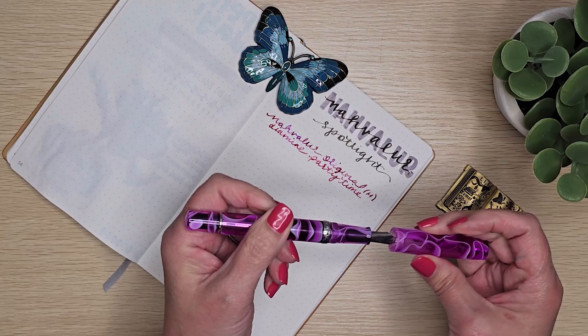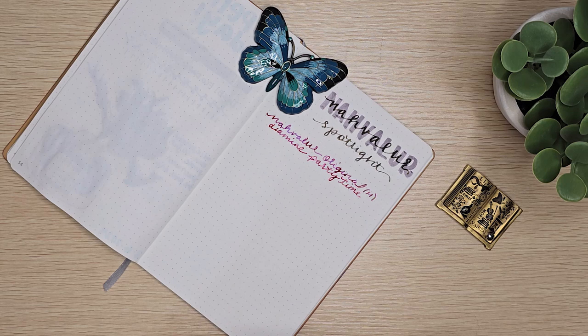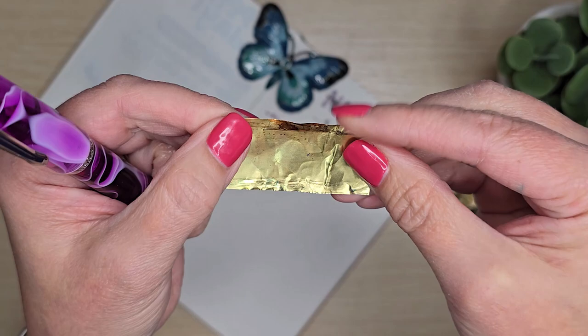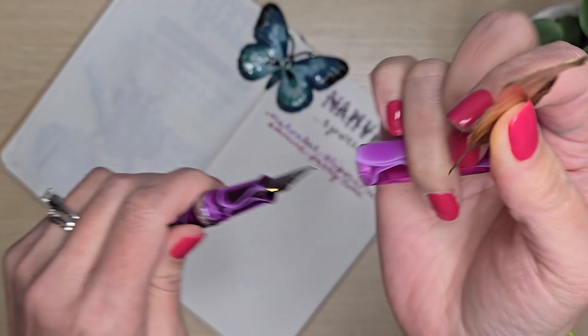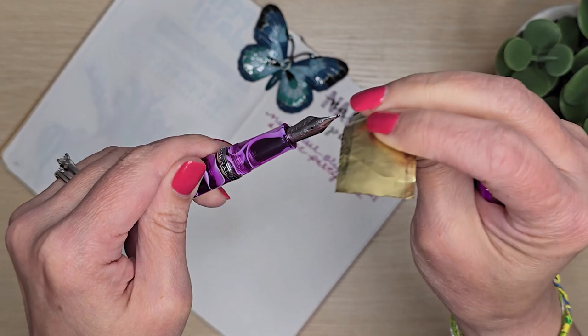A quick side note: if you like shimmer inks and find your pen getting clogged a lot, I really recommend these brass sheets. This one's kind of crinkled — be careful, I have given myself brass cuts. But if I have a pen that's being cranky, I'll slip it under the tine and the feed, give it a little wiggle, then slip it through the tines and run it through the hole in the nib. That usually fixes it, because sometimes it just gets a little chunk of shimmer in there.